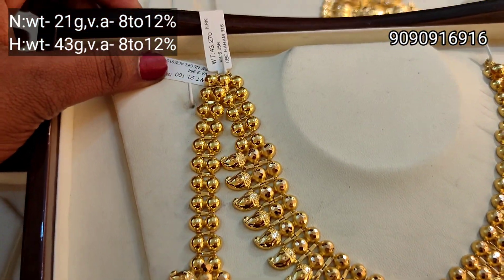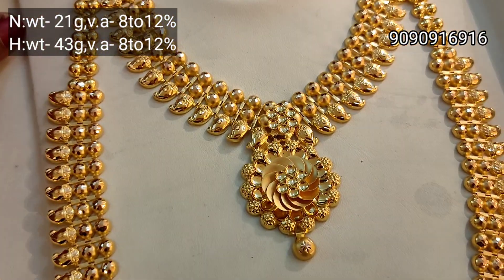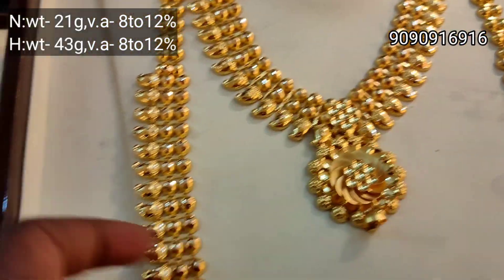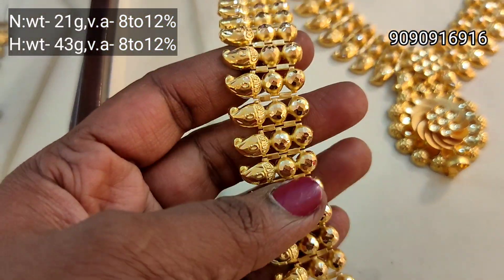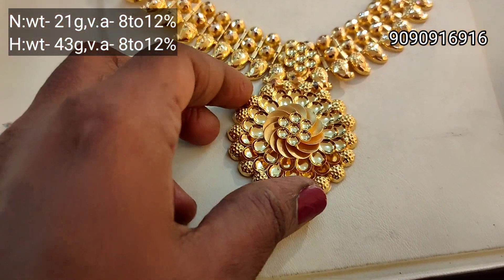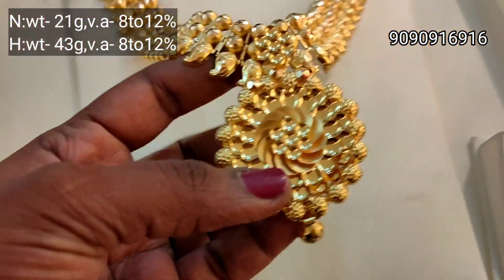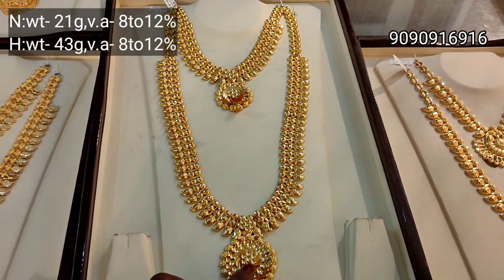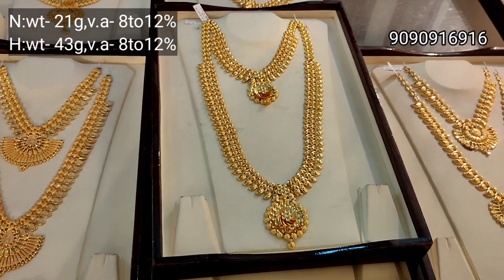This necklace is 21 grams weight, Haram is 43 grams weight. This is a flower pattern — a little different. You can see if you have a close watch — the pendant is very different. The designs are different. You can see the floor in the center. It's very long.